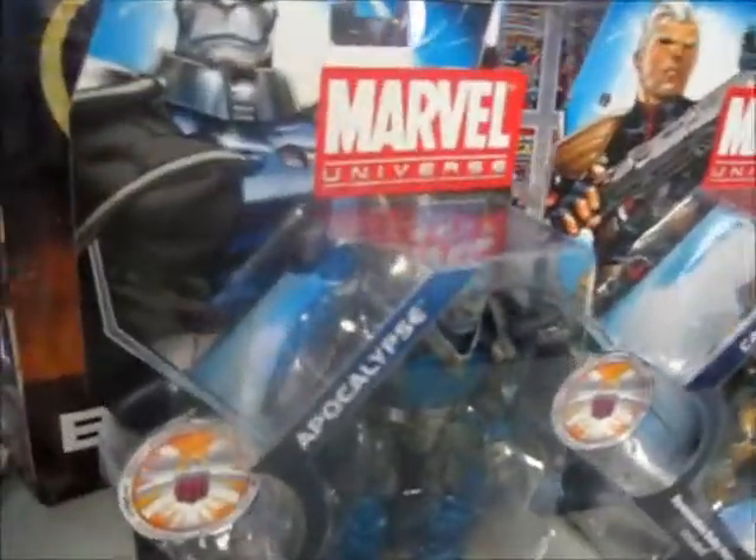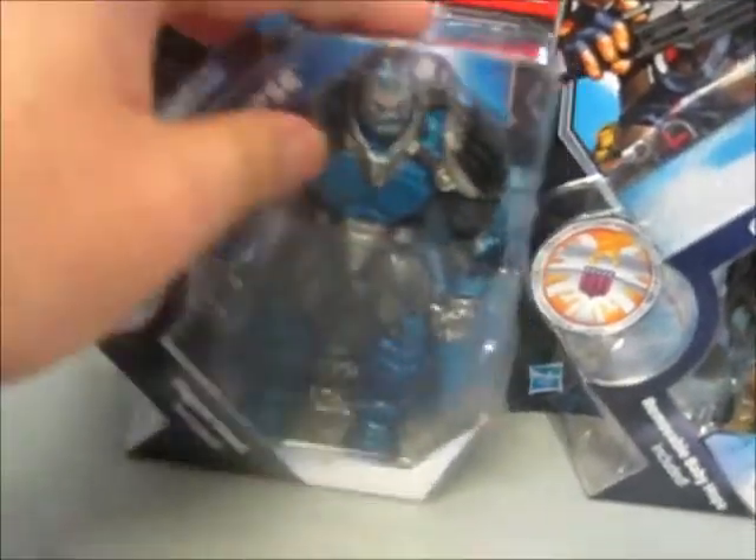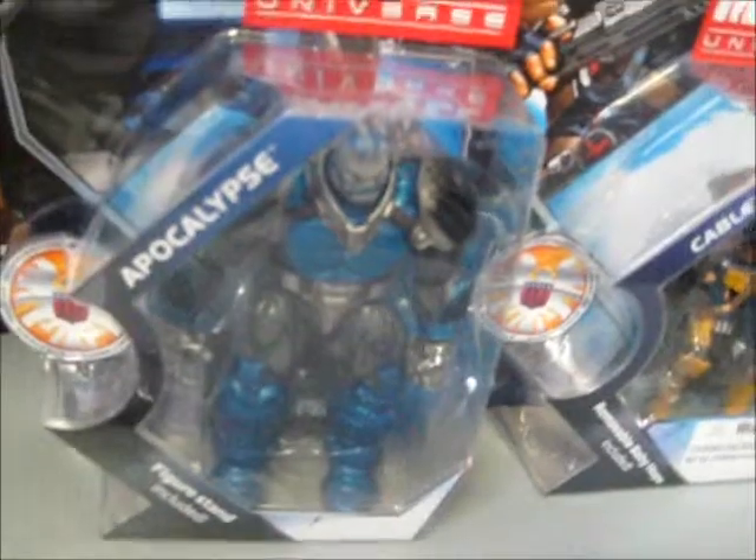Here we have Apocalypse in its latest form, as you can see here. This is as bulky as the Hulk, the Red Hulk, Thing, and Juggernaut.